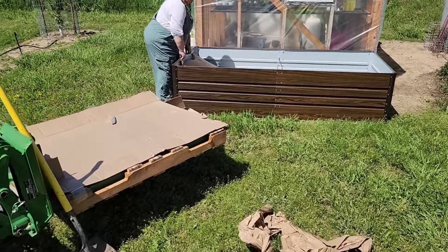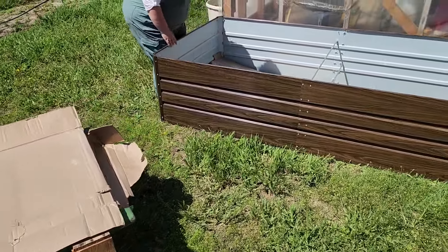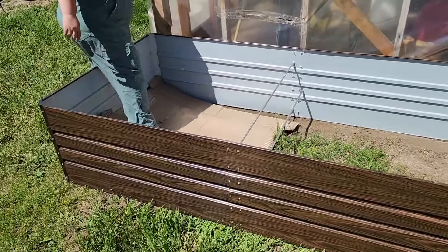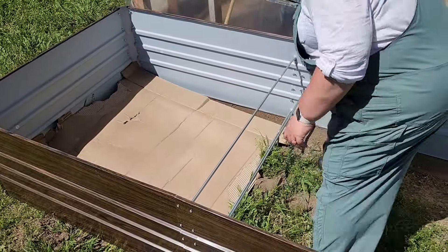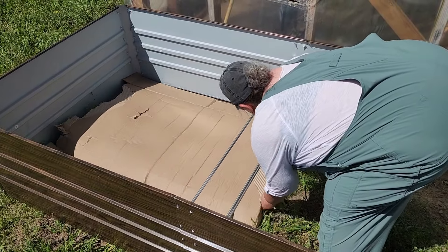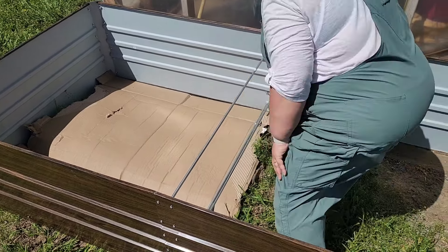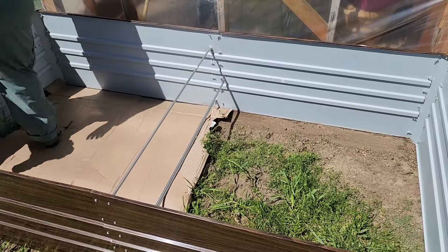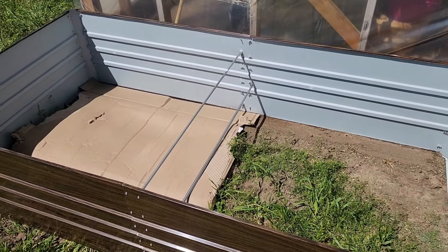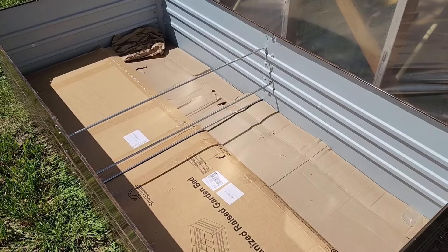A good way to tell if you're level from side to side is to step back and see if all the lines are straight. Now Kelly's taking advantage of all this cardboard packaging that comes with it. She's going to lay a good starter mulch down on the bottom on top of these weeds with the cardboard, because there are weeds that would eventually poke all the way up through the material we're going to put in here.